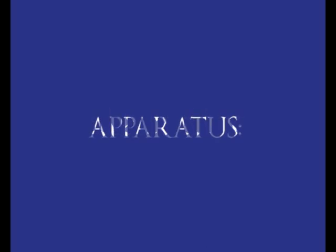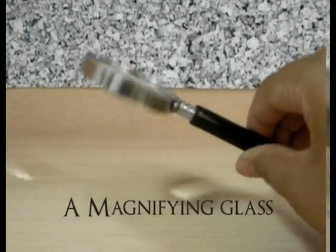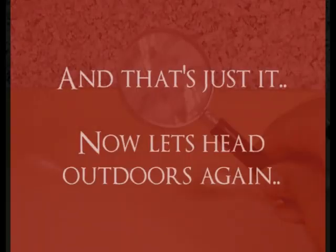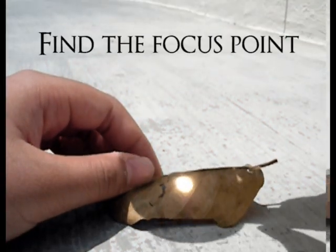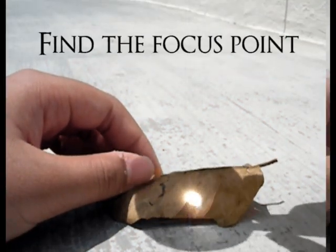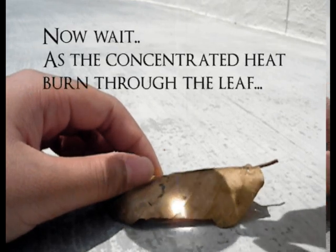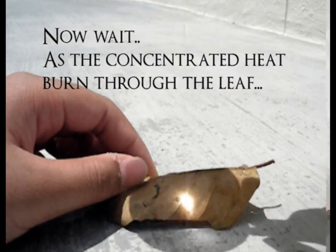Refraction. These are the apparatus we are using. We head outdoors at midday, around 12 noon to 2 PM. Find the focal point, then wait at the point of concentrated sun rays and burn the leaf.